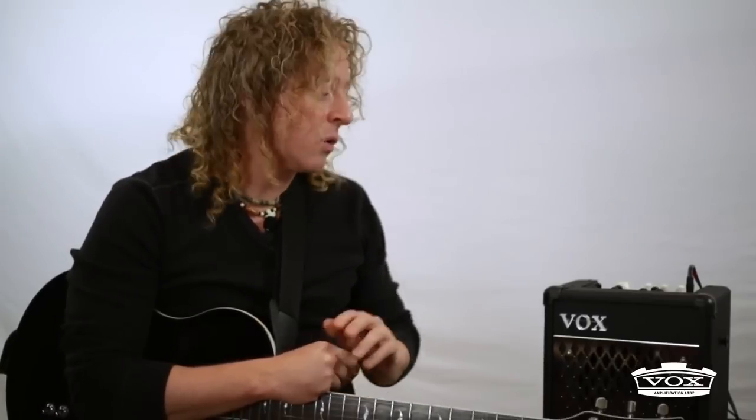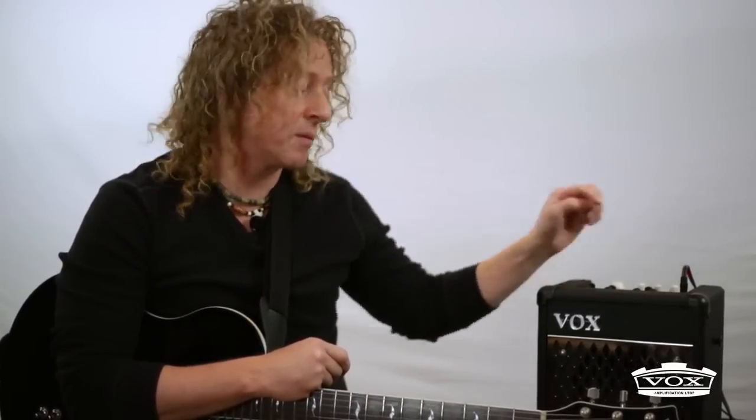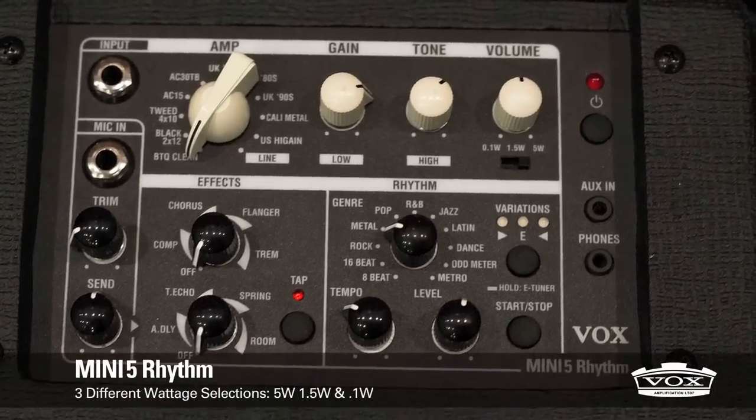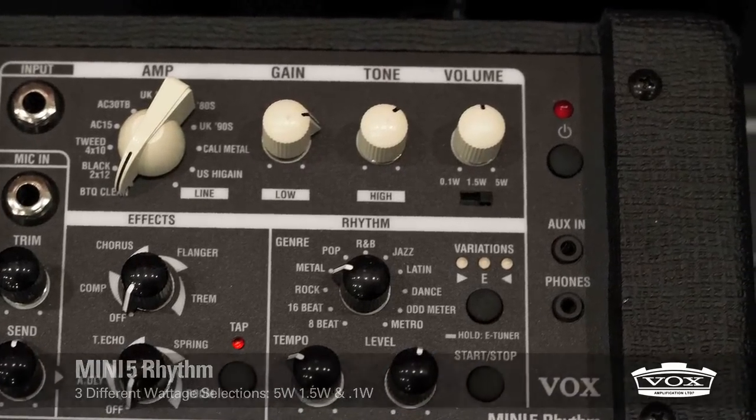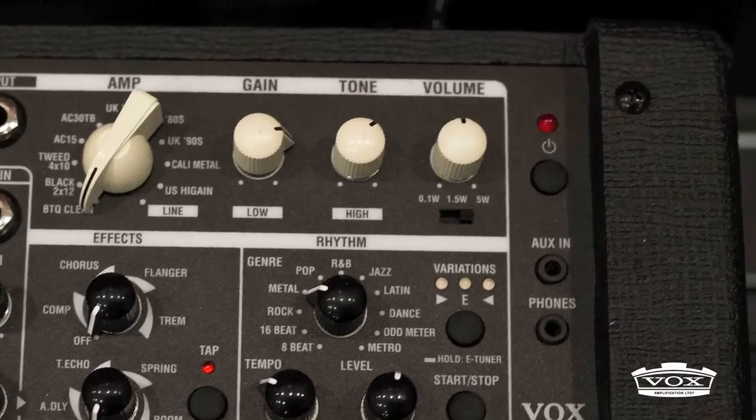There are some cool features on the Mini 5 Rhythm, like the entry for the MP3, and also its selectors of power: 5 Watt, 1.5 Watt, or even 0.1 Watt. So you'll have no worries about it, because you adapt your power to your environment.